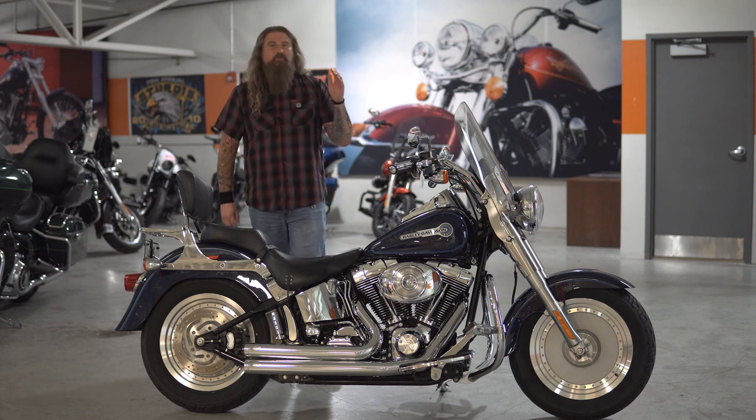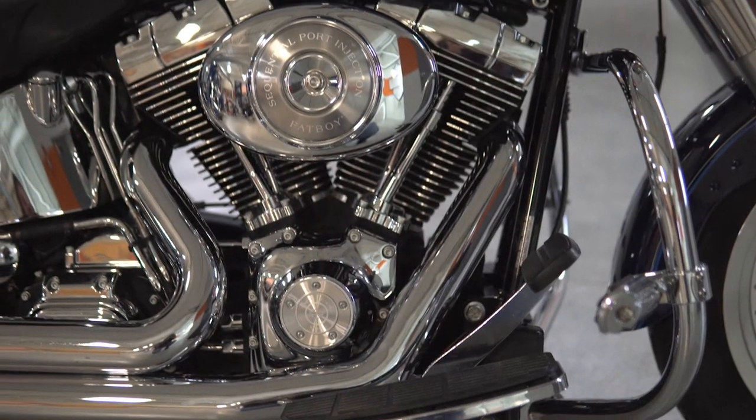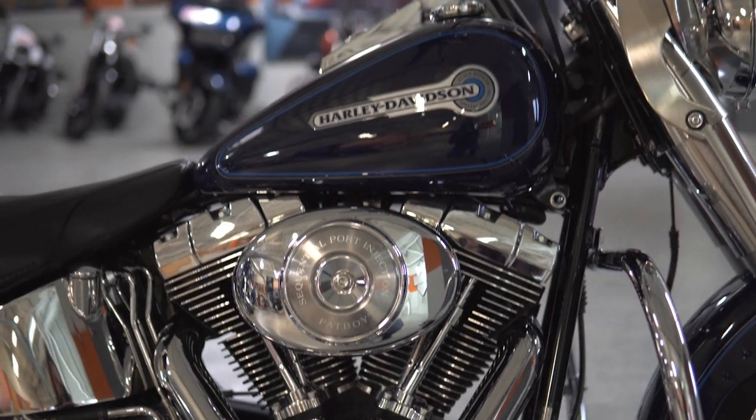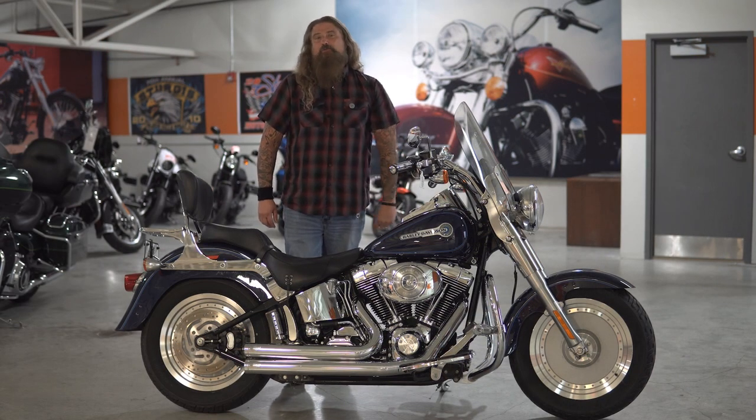Let's go ahead and move down to the engine on this Fat Boy, where you have the 88 cubic inch air-cooled V-twin engine. This is going to be a five-speed motorcycle, and it's going to have a final drive of belt.